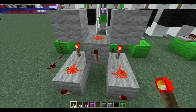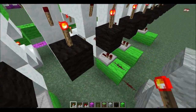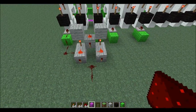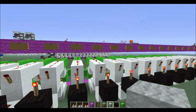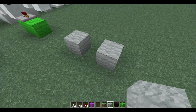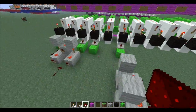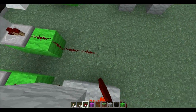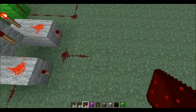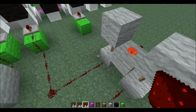This requires five redstone torches and three pieces of dust. Our 16th bit is hooked up to the B input, our 14th bit is hooked up to the A input, and here is our output. For the next XOR, we're going to go to our 11th bit, go out three blocks — one, two, three — and this is where our second XOR is going to be located. Now we're going to take our 13th bit and plug it into the A input.